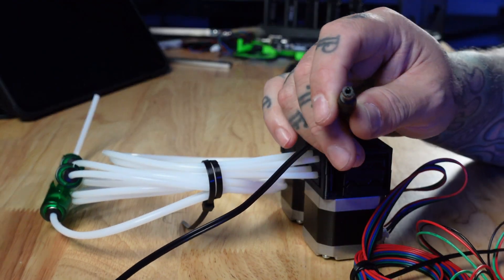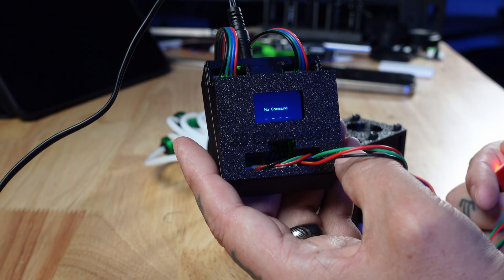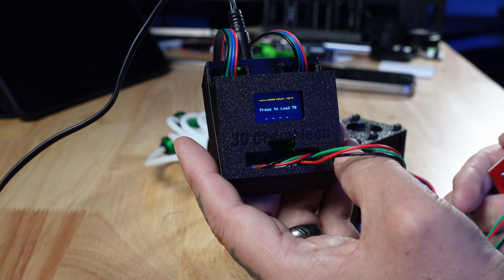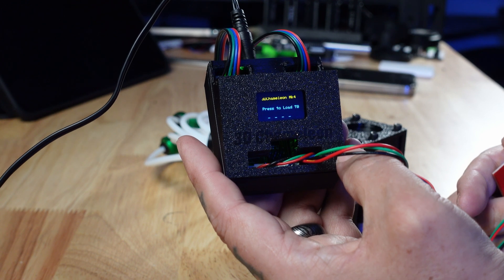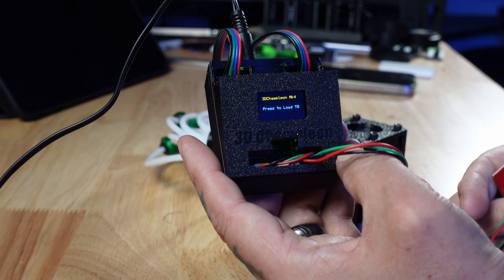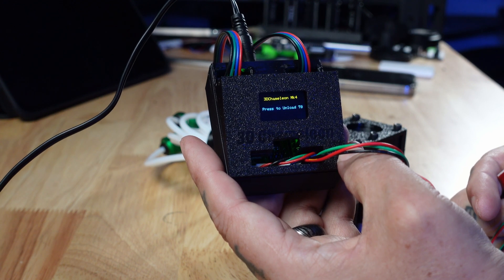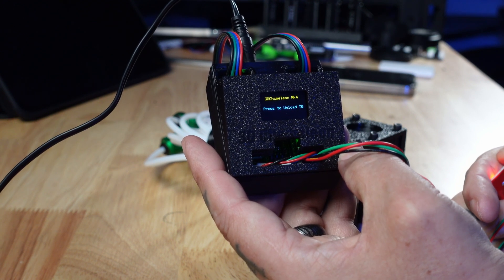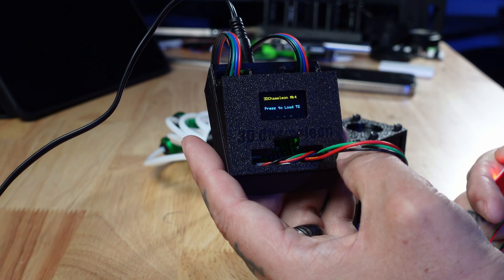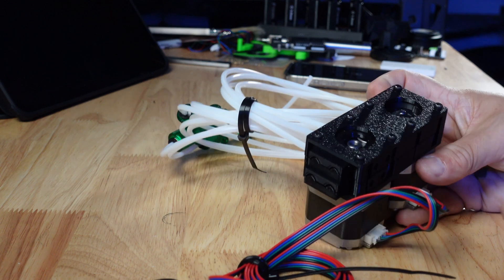So I'm going to power up the board. It's in its ready mode, and by holding down the switch it will go to different functions. Now it thinks it's going to load filament 0 and it's idle. If I switch to 2 it would cut. If I hold the switch again it's unloading, and then it would load.